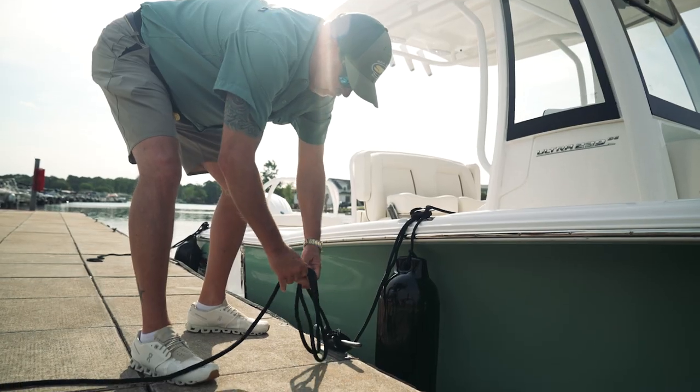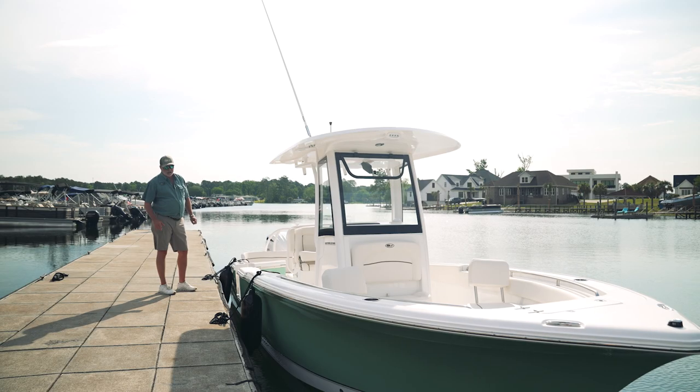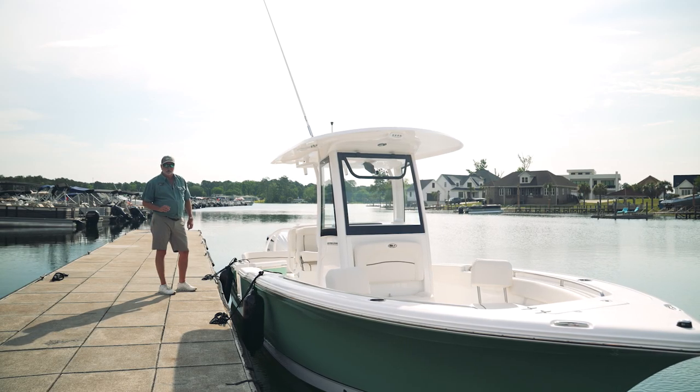Hey guys, I'm Robbie, coach at Sea Hunt Boat Company. Welcome aboard the all-new 239 Ultra. Come on back to the dock with us, take a ride, and we'll give you a walkthrough on this boat. The first thing you notice about this new 239 Ultra SE is this amazing color — Glacier Green — a new color for 2023.